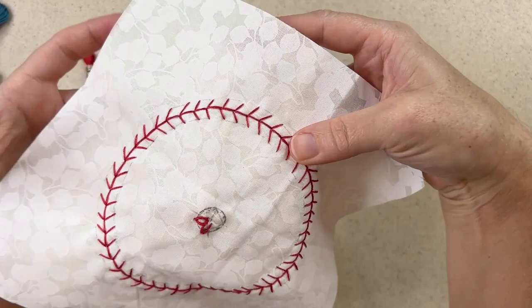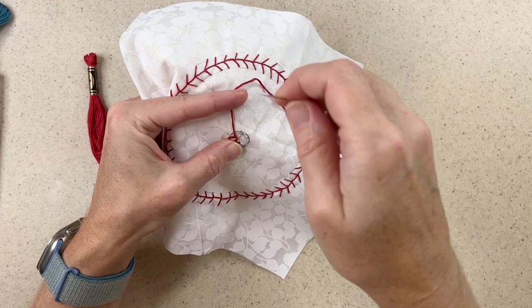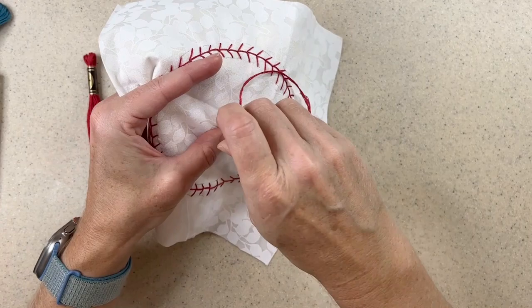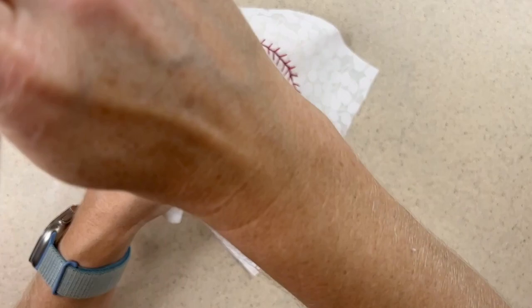I'm leaving that center open so that I can put maybe a French knot there. I'm using all six strands of embroidery floss this time because I wanted the petals to be a little thicker. It's up to you how many strands of floss you want to use. Normally I'll use fewer strands as I get to the center of my mandala, but for this flower I wanted to use all six.